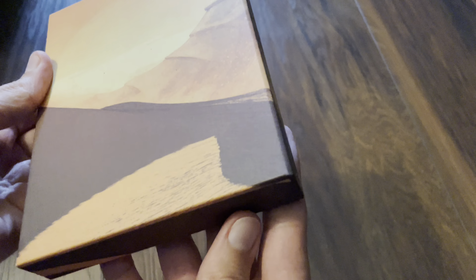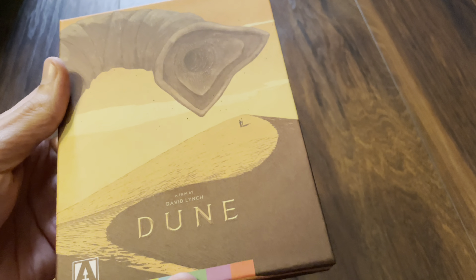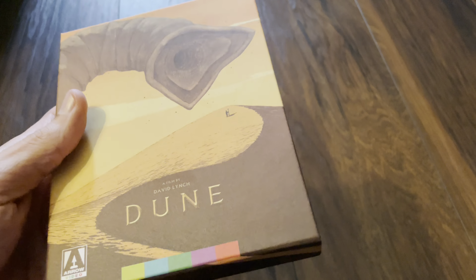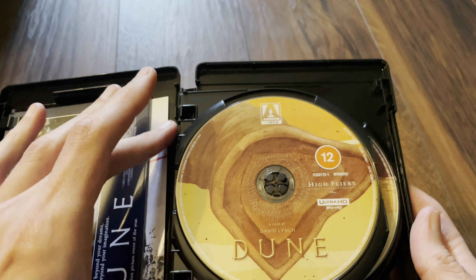The TV version is missing here — just worth pointing out. Taking off the J-slip, there's a look at the back, underneath, the top and the front. Sliding this out — there's the keep case. I won't say Amaray anymore because they seem to have been discontinued.